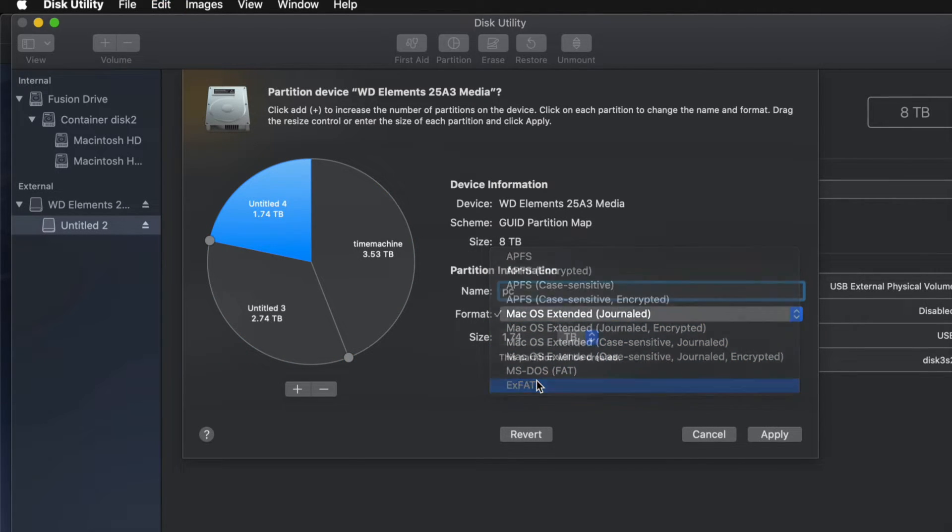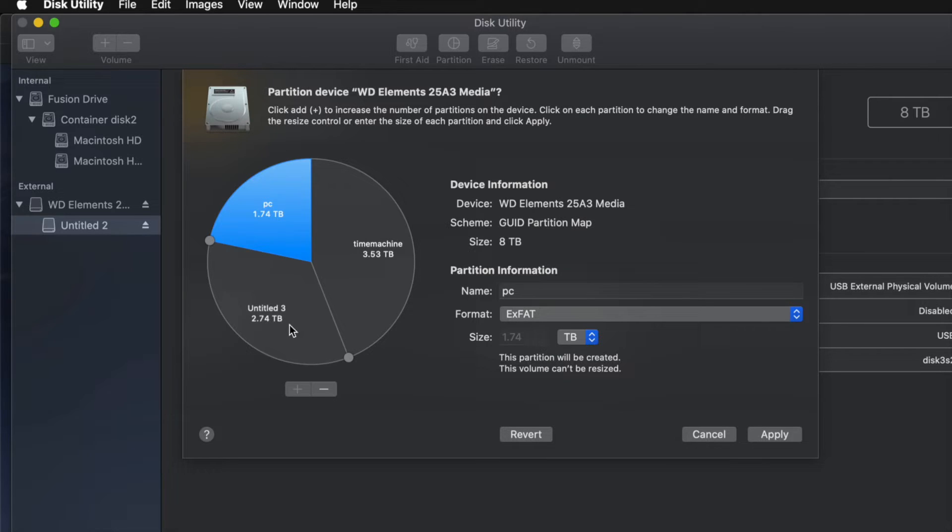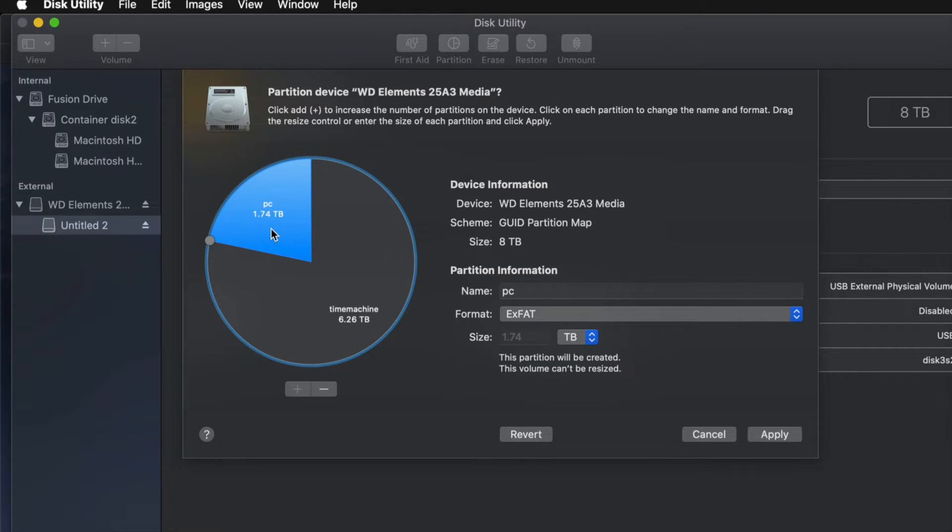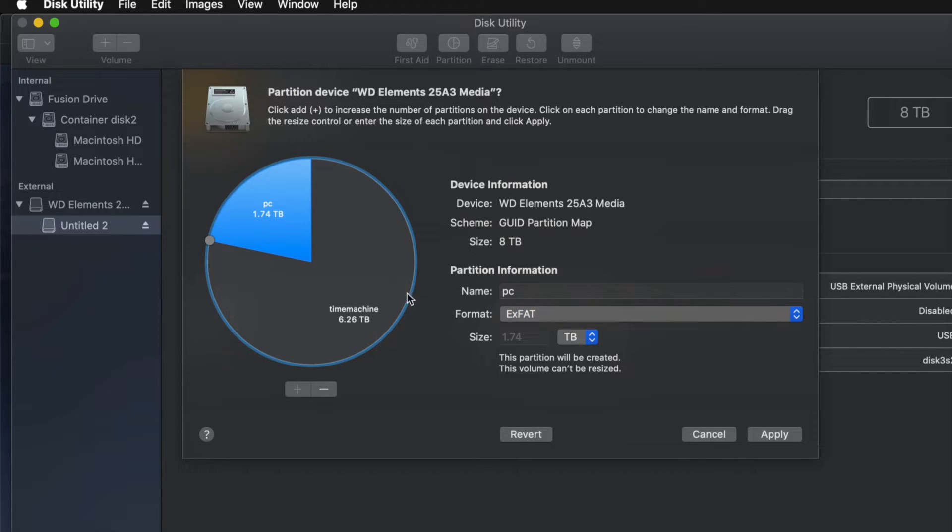I'm gonna name this next one 'PC' and make it ExFAT so it's compatible with Mac and PC. Then this one I'll name 'Mac' — just for files I want to transfer between Macs. For most of you, you won't need three partitions. I'm going to remove that last one and just leave Time Machine as my biggest partition, set to Journaled, and PC formatted as ExFAT for transferring files between Mac and PC.